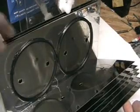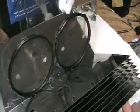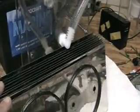Amazingly clean. Amazing. Pretty clean, considering.